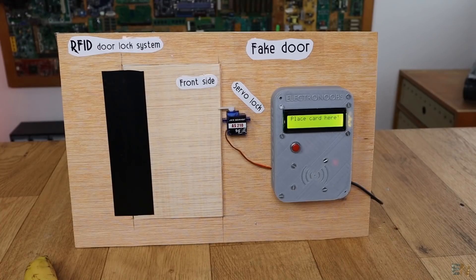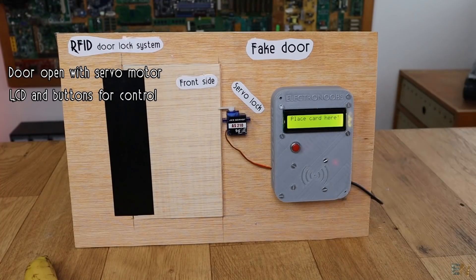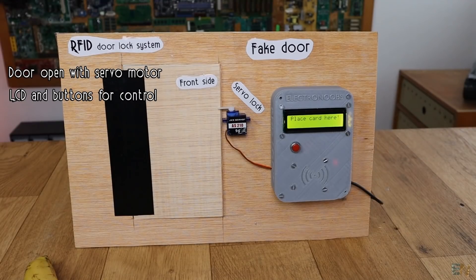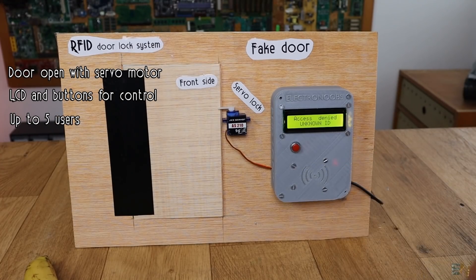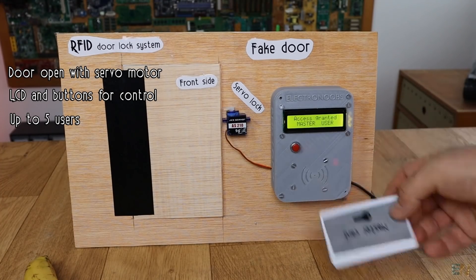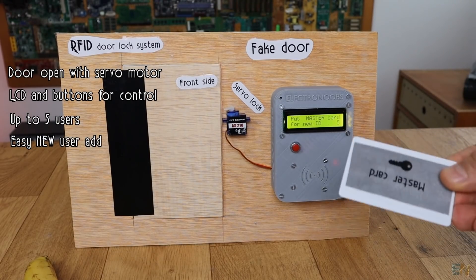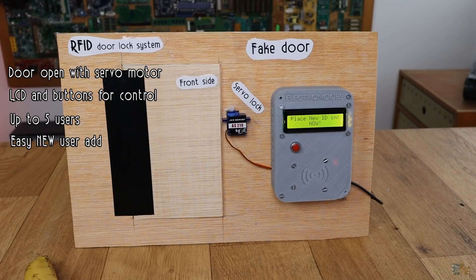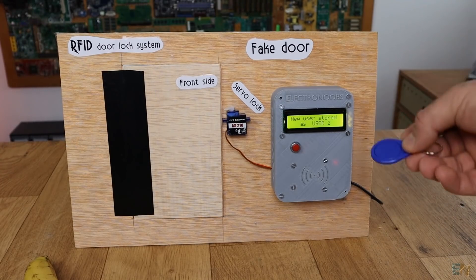Let me show you how this system works. We've got a servo motor, an LCD screen, and a push button on the front side of the door. The LCD screen will send messages to the users and the push button is used to close the door. Now I will use this unknown ID tag — as you can see the door won't open and I get the 'access denied' message. But if I use the MasterCard, the door will open and then ask me to add a new ID tag. If I place the MasterCard once again, it will ask me to add the new ID. So right now I'll place the unknown ID tag — as you can see the new user is stored as user2.